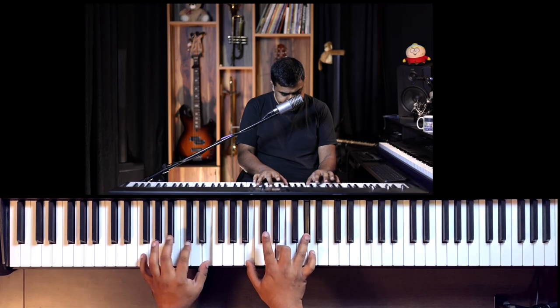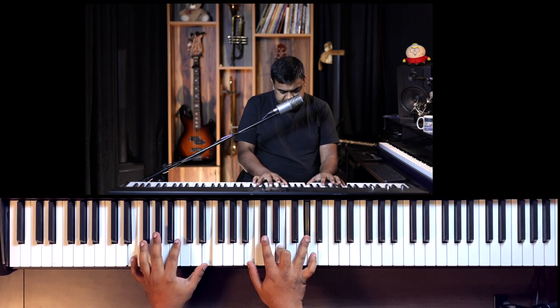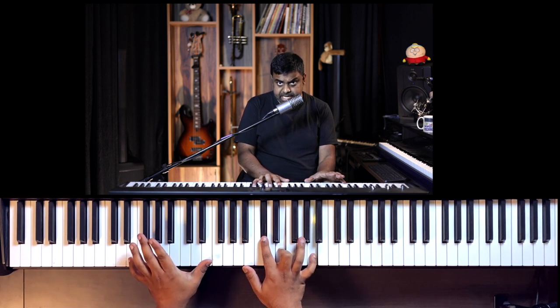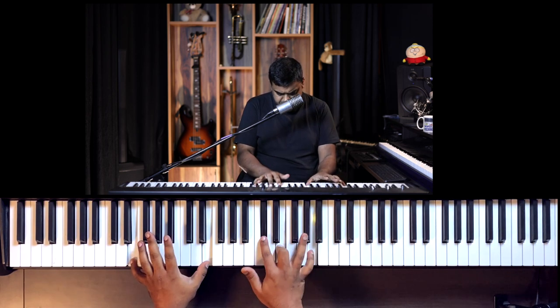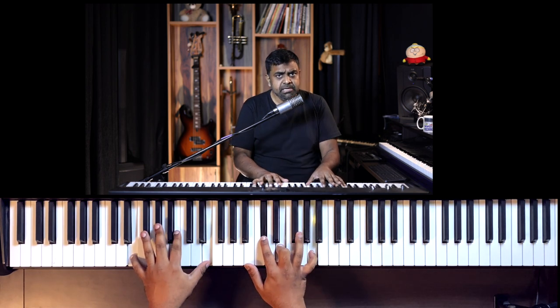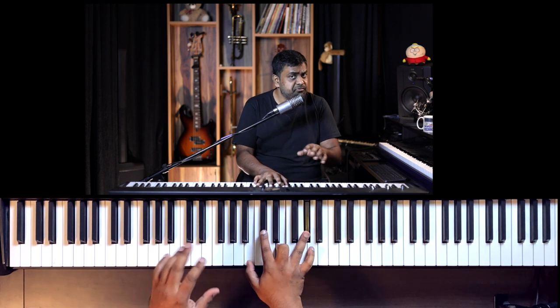Before I finish, let's talk a little theory — the plagal cadence. This is the four of the E major scale, or the E mixolydian scale, resolving very well to the one. Play — amen. That four-to-one movement is very, very rock and roll. You must have heard this already.